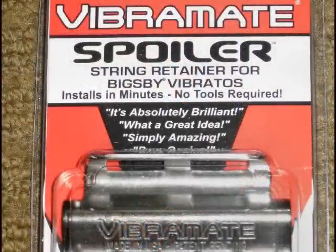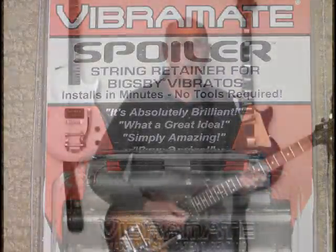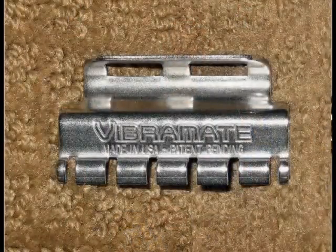Welcome to Guitar Mods with Farbacaster. My name is Lou and this is number eight in a series of guitar modification videos. Today we're going to be talking about the Vibramate Spoiler, a small stainless steel adapter that allows you to change the strings on a Bigsby equipped guitar much more quickly and easily.